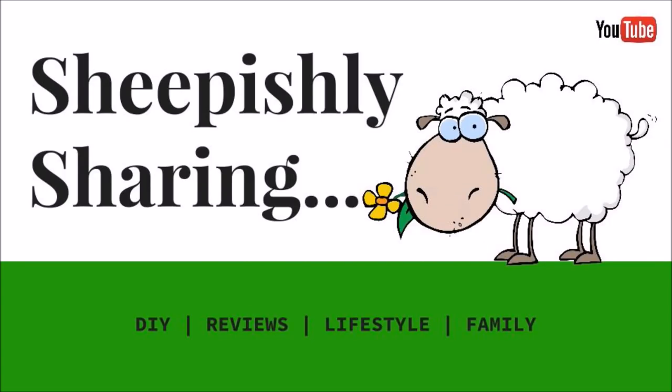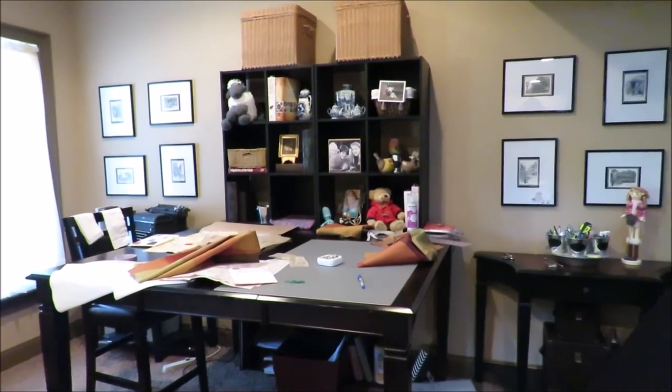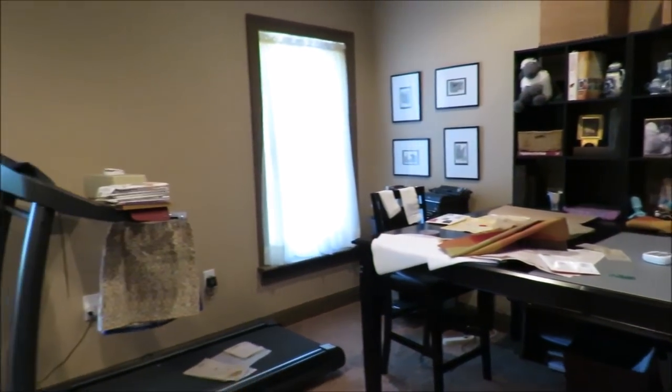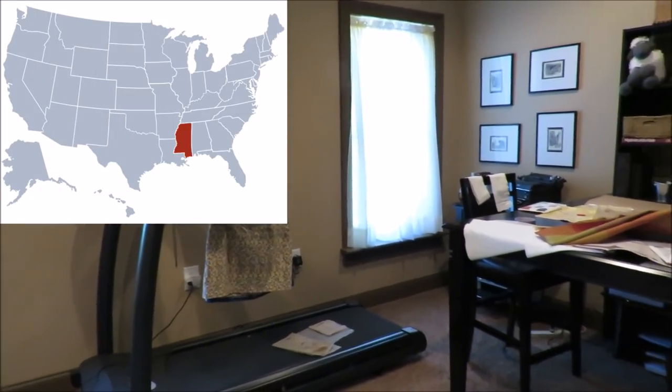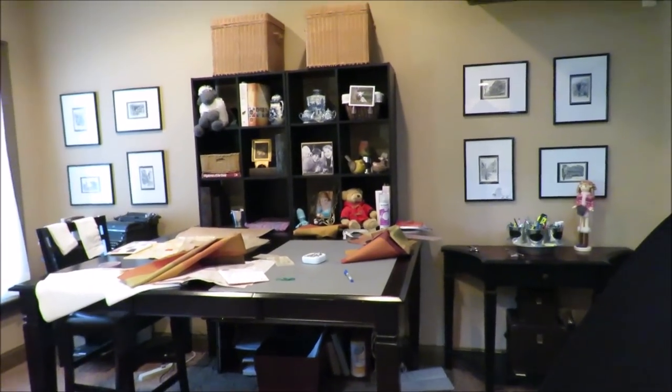Today I'm going to talk about some new things, some old things, and some old things that are new things to me. Hey everybody, it's me, Margaret, and I have made a big mess in my craft room, but I am still a Mississippi native transplanted to Atlanta, Georgia, where I sheepishly share things I love with you.